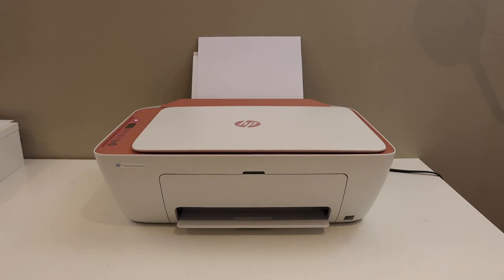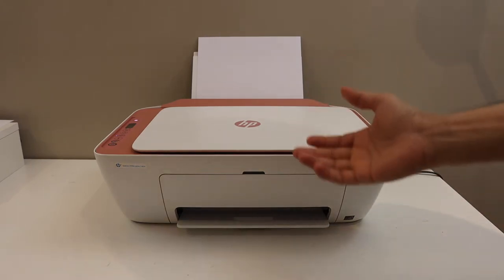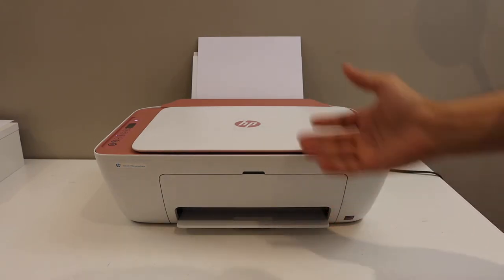Today's video is regarding HP Deskjet 2723E printer. I am going to show you how to replace the ink cartridges.